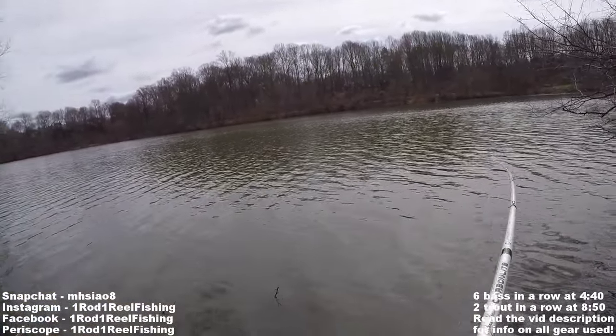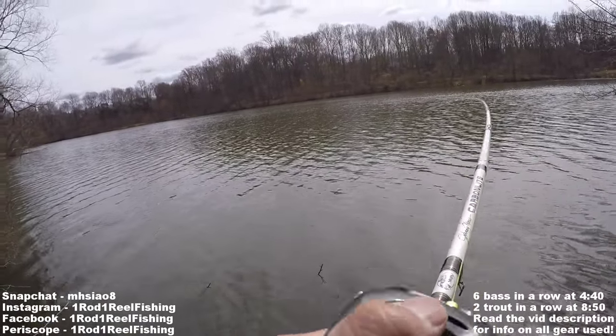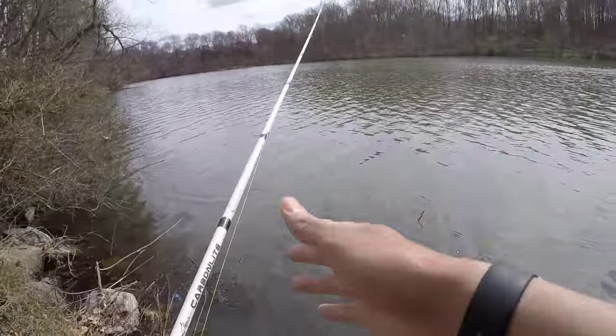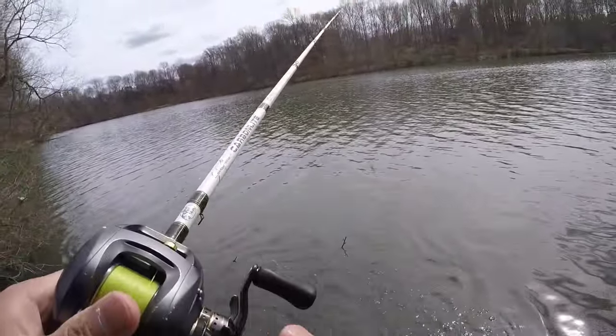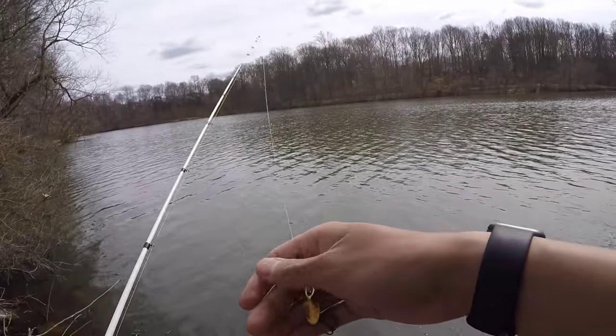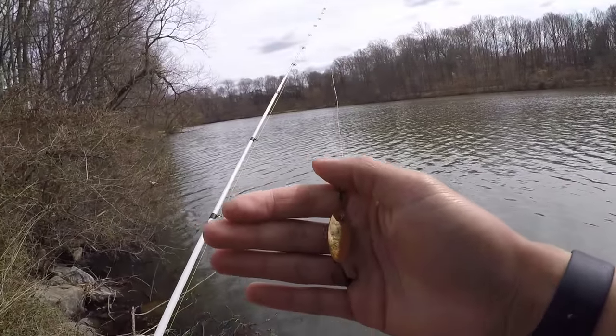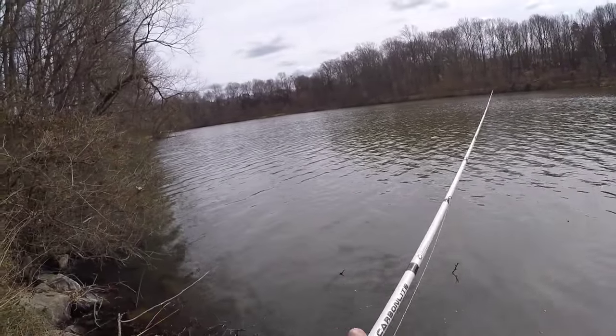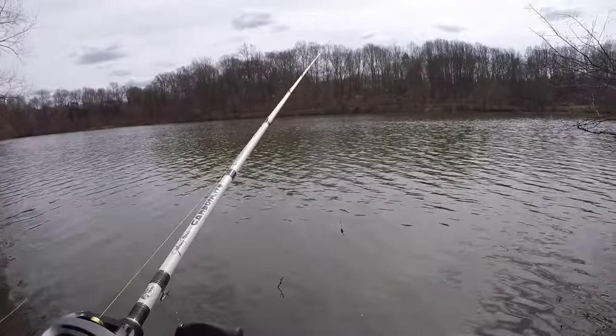There's one — got him! First fish of the day. A little bass. There you guys go — the inline spinner right there, imitating those little one-inch minnows, getting the job done. I pretty much made my intro and caught a fish on my first cast after the intro. Let's see if we can keep it up.